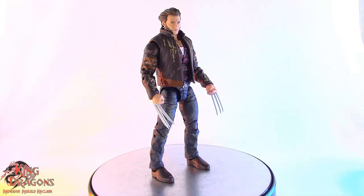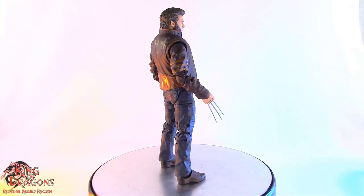Wolverine doesn't come with any other accessories, so with that out of the way, let's have a closer look at Wolverine.